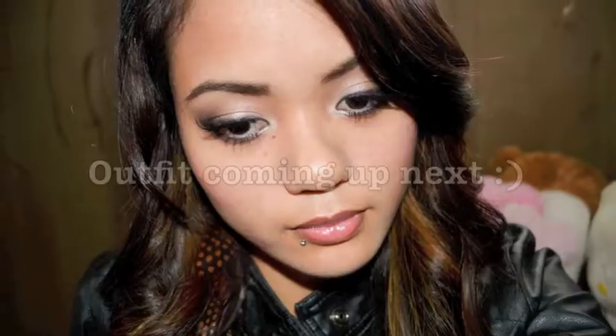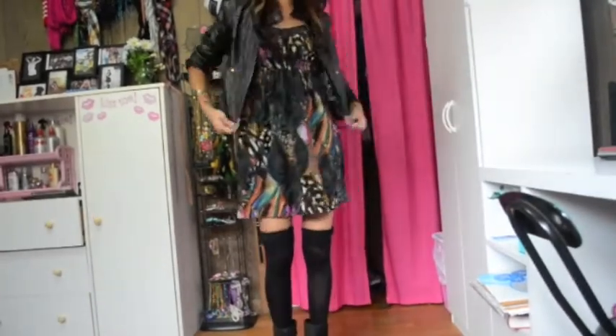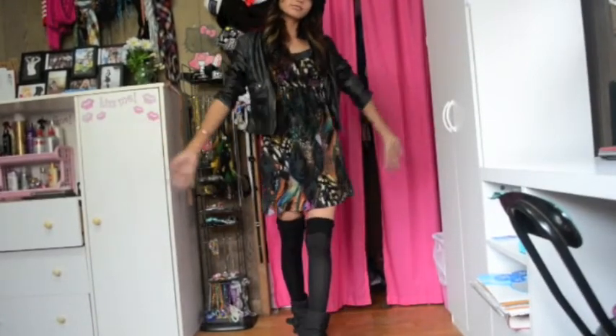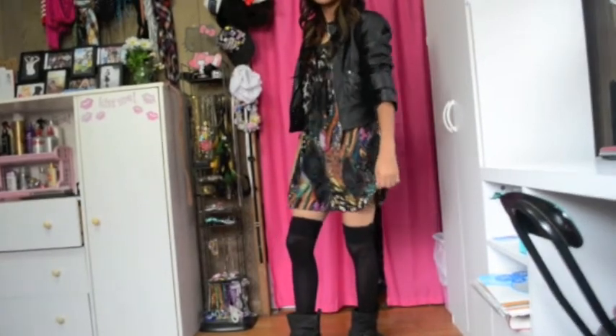So now I'm applying this lip gloss — I'm using a natural tone lip gloss. This is the completed look. Stay tuned for the Aria-inspired outfit. I hope you guys like this and don't forget to subscribe to my channel. Bye!